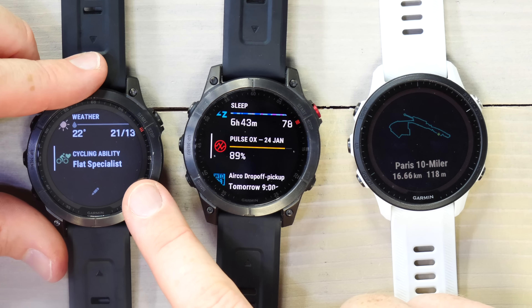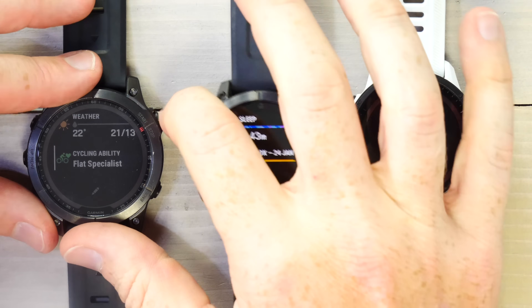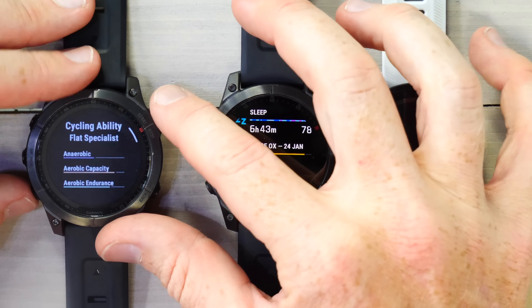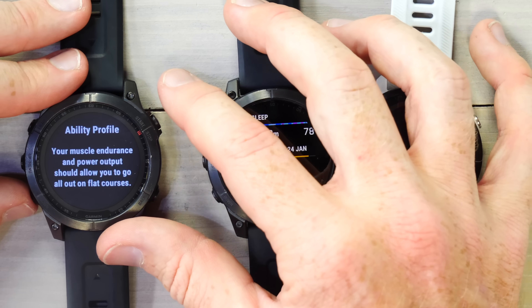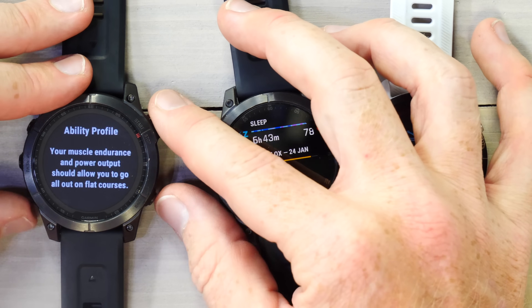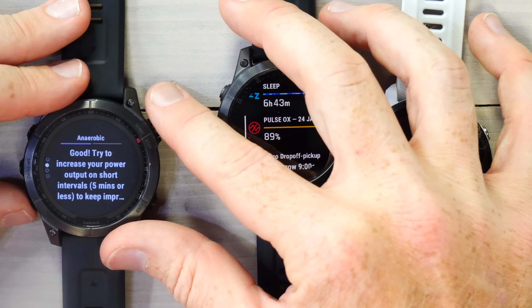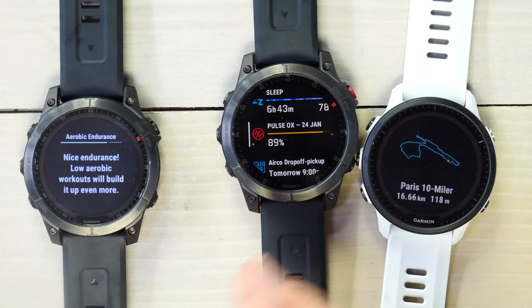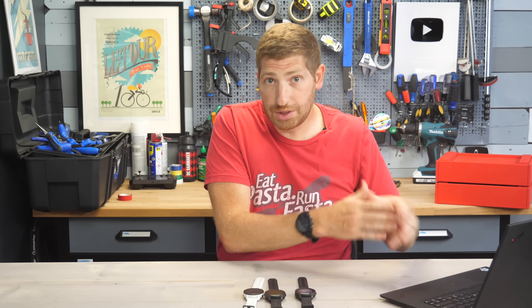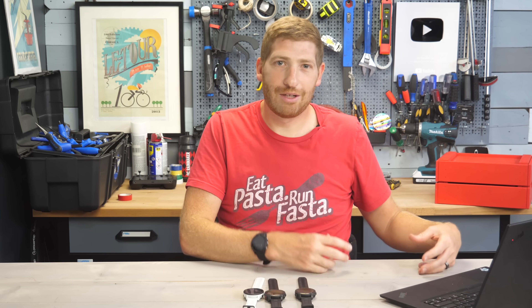Next is the cycling ability feature — a widget glance that came from the Edge 1040 series just a couple of weeks ago. It looks at your training and identifies what kind of specialist you are: anaerobic, aerobic capacity, endurance. Tapping in, you can see details like muscle endurance and power output. The idea is that this integrates with other Edge 1040 features when loading a course, showing whether that course suits you or whether you need more training for it.